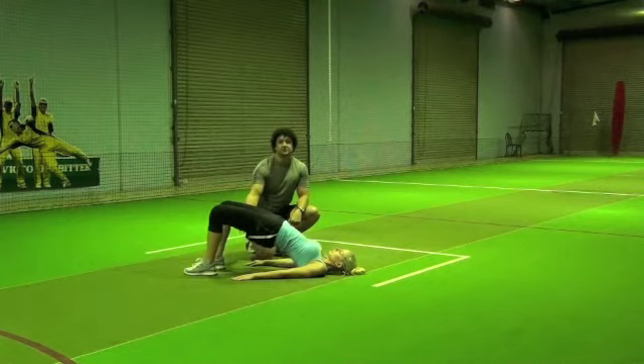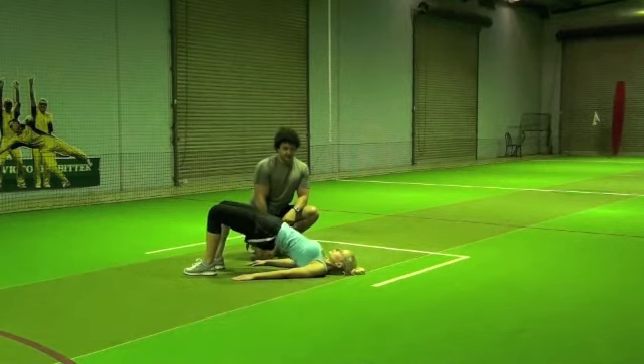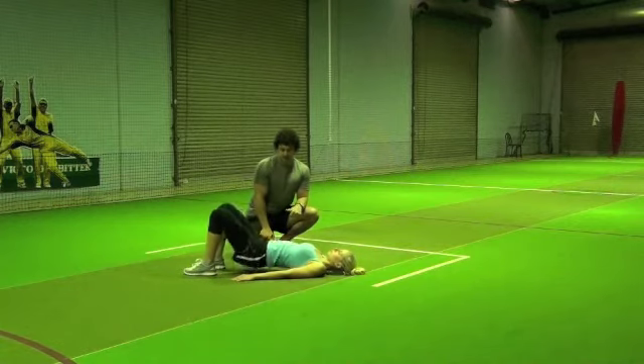You'll also feel this through your hamstrings as well, so the back of your legs. We're going to aim for around 10 to 12 repetitions.